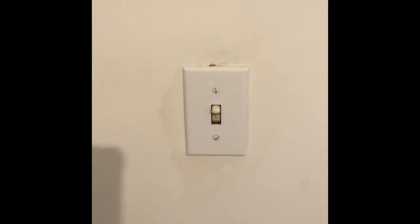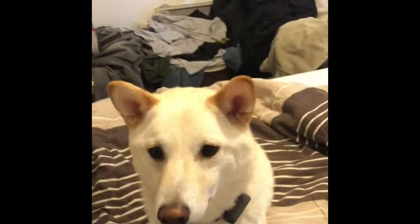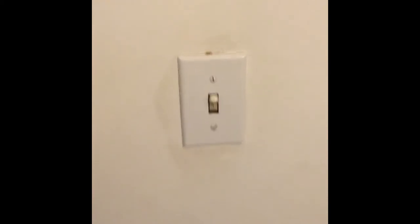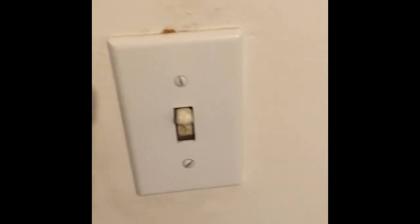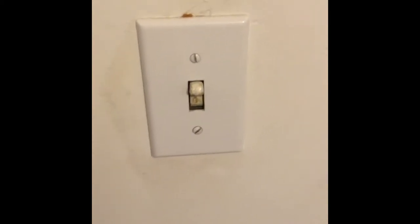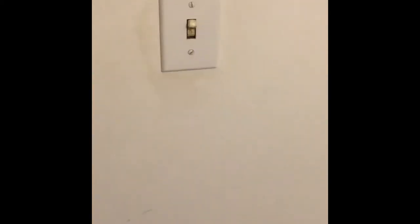For today's project, me and my trusty assistant over here — he's not very helpful — we're going to replace this switch. You can tell by the different layers of paint underneath there, it's fairly old and it's just a matter of time. Believe it or not, switches do go bad in homes. It takes years, decades even, but if you turn anything on and off enough times, eventually it will wear out.